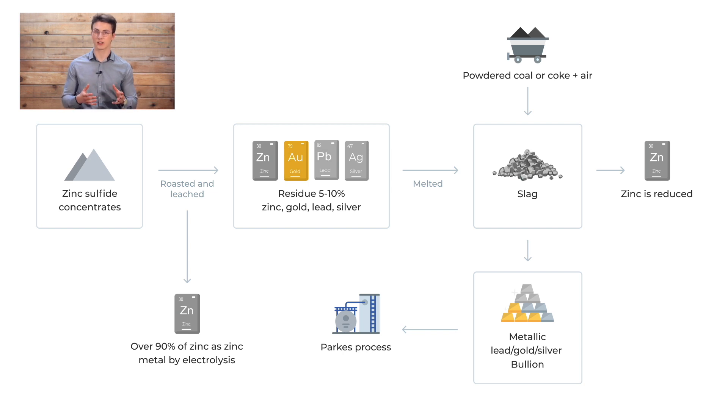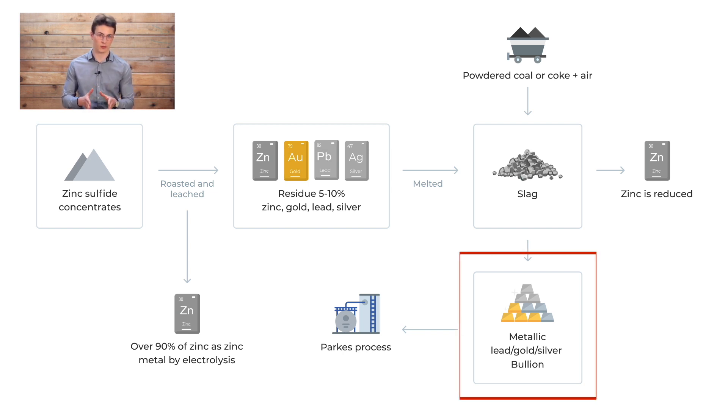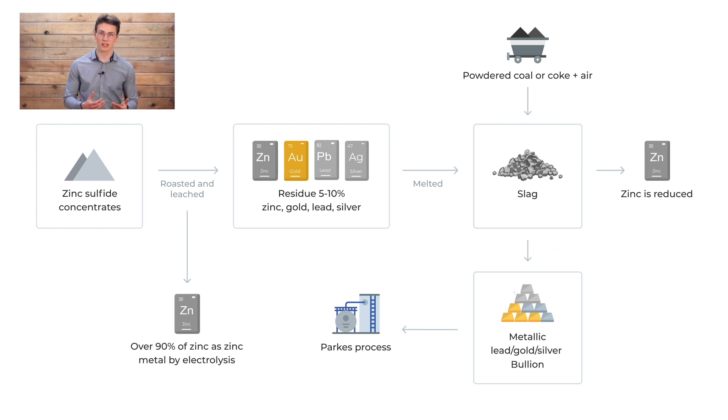Zinc is reduced and vaporized from the slag, and the lead is converted to its metallic form and dissolves the silver and gold. The metallic lead bouillon is collected and refined, such that high purity silver can be recovered using the Parkes method described above.